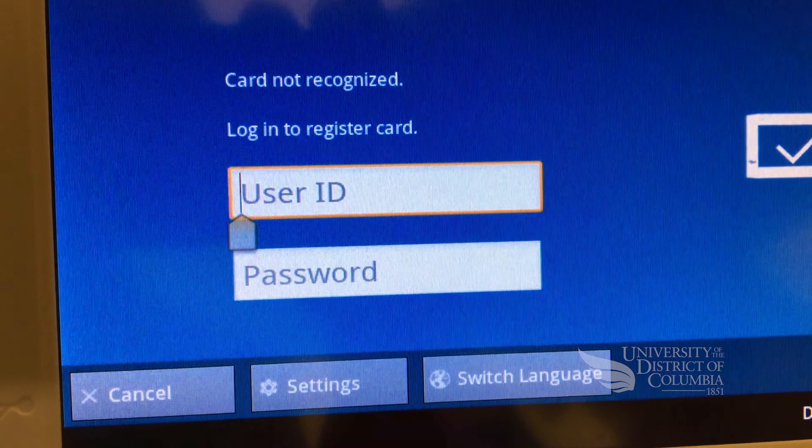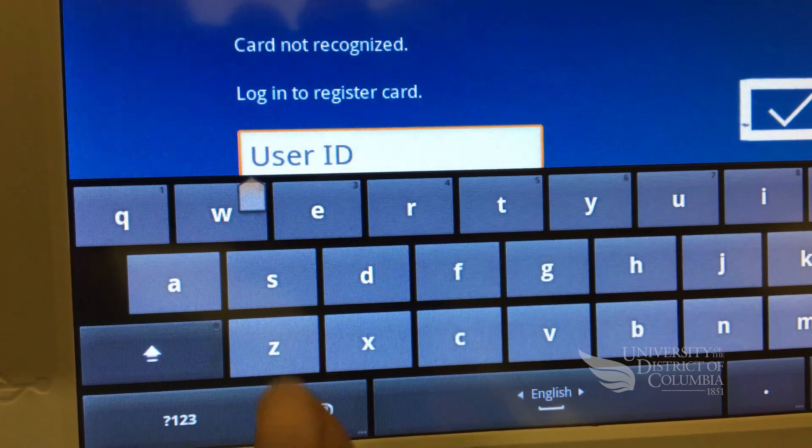To do this, touch your card to the right side of the page counter. After your card is recognized, type your UDC username and password in the appropriate fields.